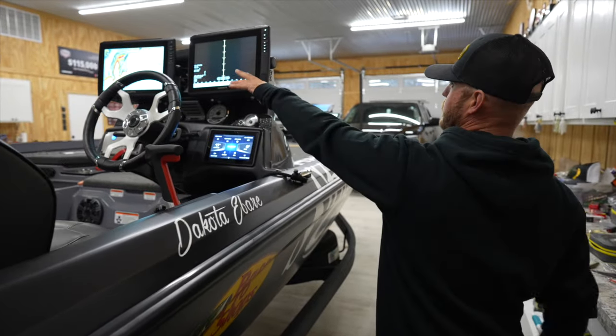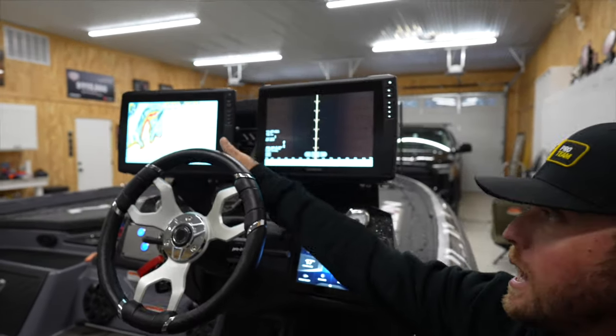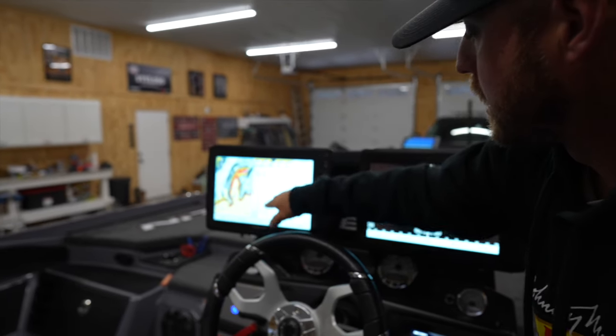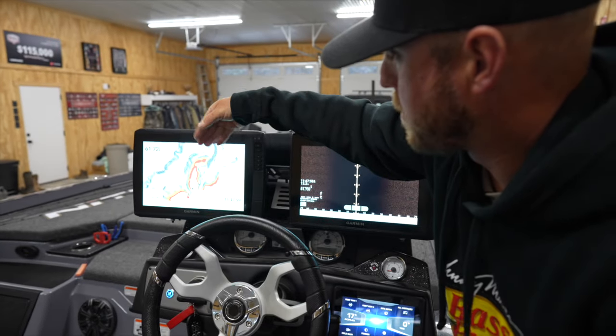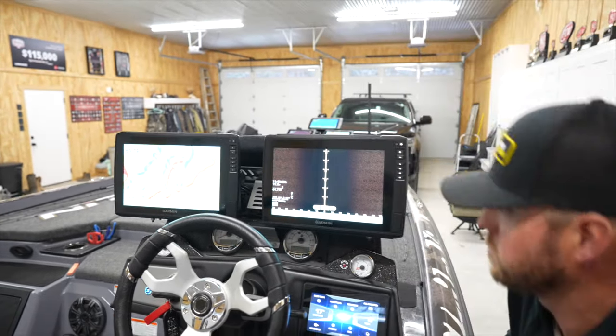I've got my two 12-inch Garmins here at the console. I use this unit for side imaging always, and then this unit over here I have set up a map on this screen. This is my 2D selection — I quickly go to screen 2, I swap to where I've got my down imaging, and then screen 3, I've got my map that I actually run around with whenever I'm not wanting to look at my 2D.